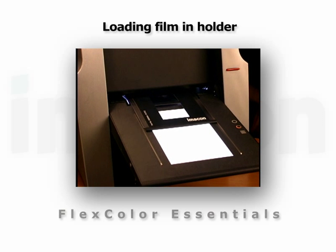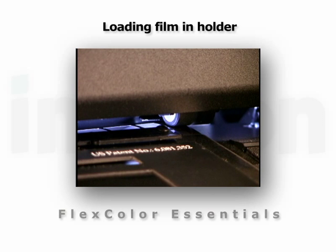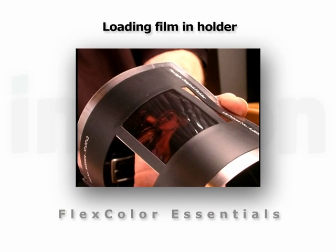When you begin scanning, the holder is drawn into the scanner and is gently flexed across a virtual drum. This creates a straight surface at the apex of the curve from which to scan, giving you perfect focus from edge to edge.